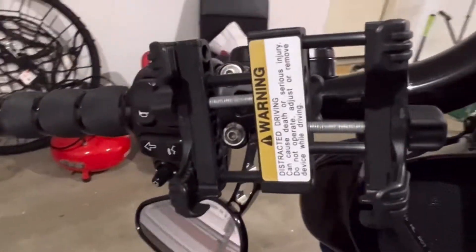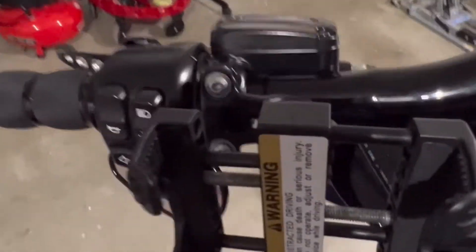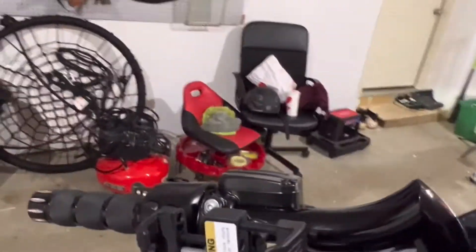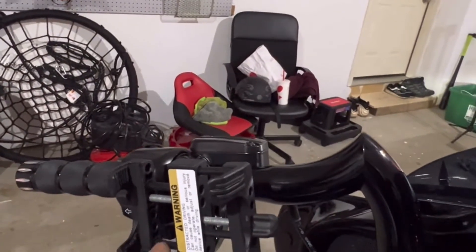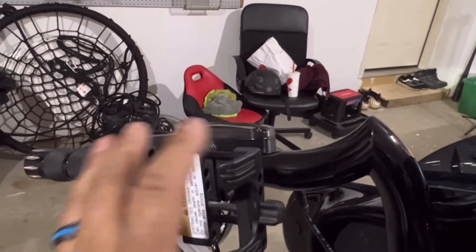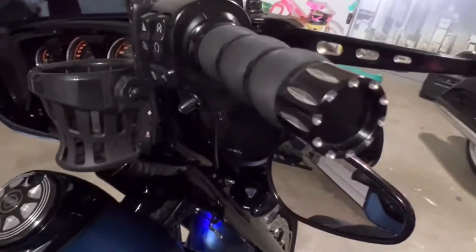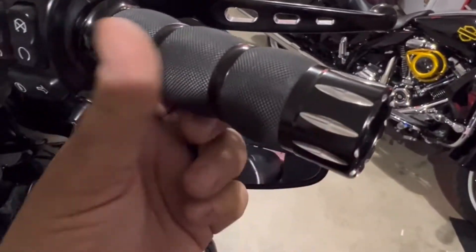This phone holder on my bike is made by Harley Davidson. As you can see, it's a bracket and you can change it. I chose this one because it's my favorite, but they have different mounts that you can swap out. These are Avon grips — I got them from JP Cycles.